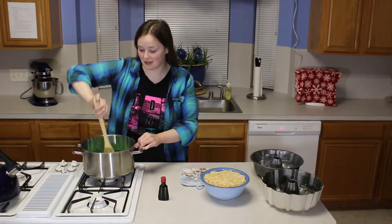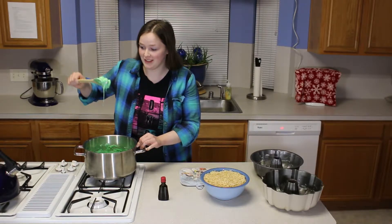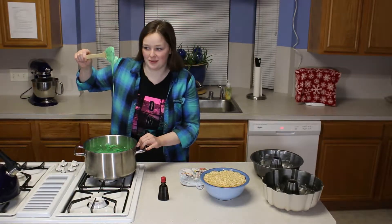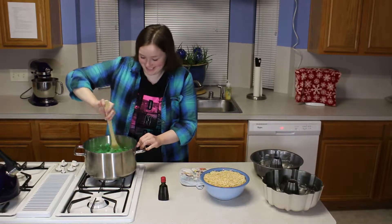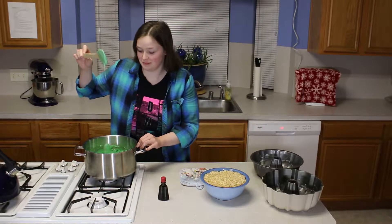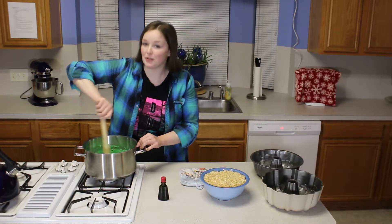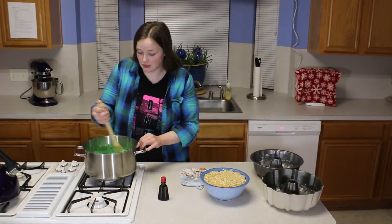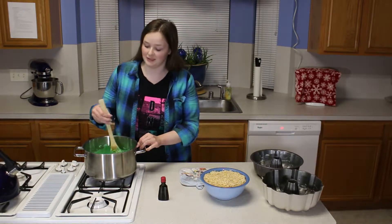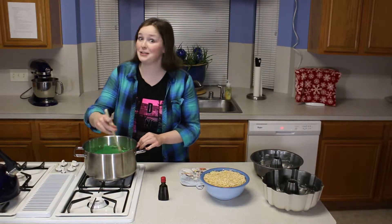Just stir it around until they melt. It totally looks like a makeup potion — it's like green and everything. The eye of a toad. That's way too big to be a toad's eye. The eye of a newt. Hopefully not Newt Scamander, that would be terrible. Just keep stirring until they're all melted. This is turning out to be a pretty green color — it's not a booger barf color, so it's like appetizing, which is always good.